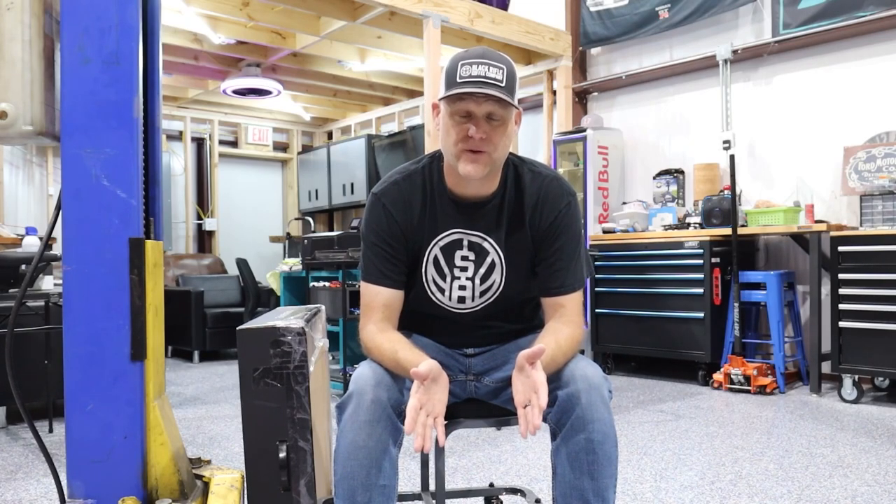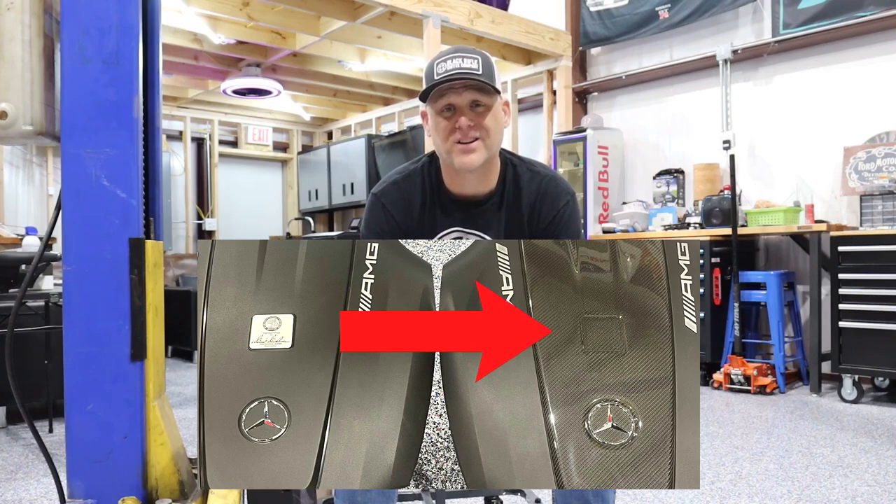Everybody's going - well, what kind of mod is an engine cover? You're correct, this is literally popping out four clips and popping the new one in. But I want to move the AMG engine builder badge from the old vanity cover to the new one, and I want to show you how to safely take it off, clean it, prep the surface, and apply it back on. Some of you with older AMGs may have a faded one - you can order a brand new builder badge direct from Mercedes with your VIN.